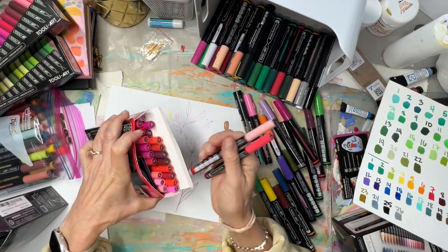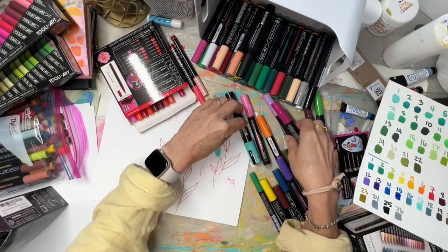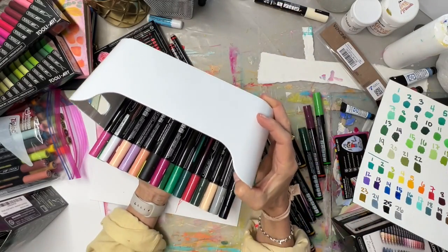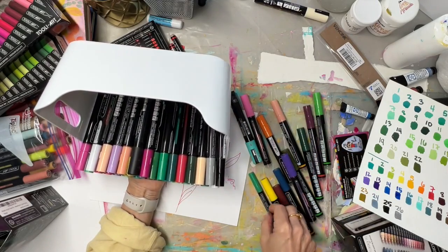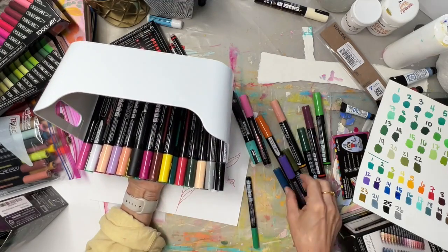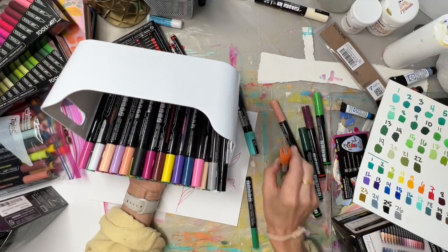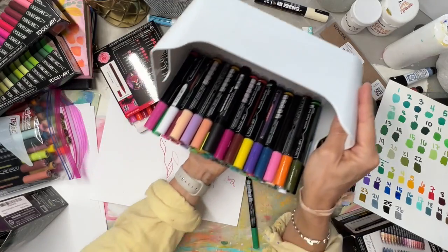Let me show you how I've been using these. I think I'm going to store them all — I found a box from IKEA. Paint markers should ideally be stored on their sides, so I needed a big box to put all of these together. I'll stack them in here and see how they fit.